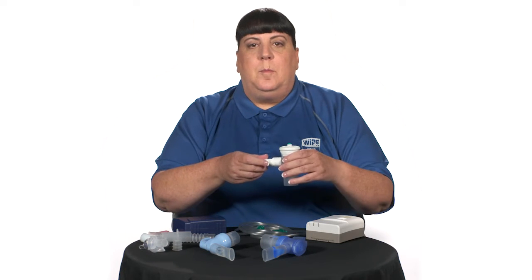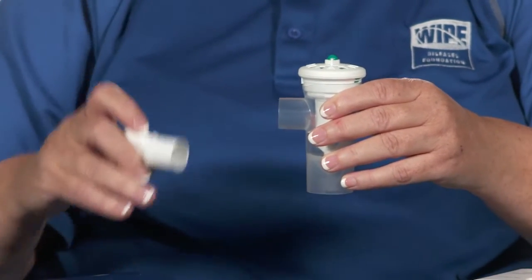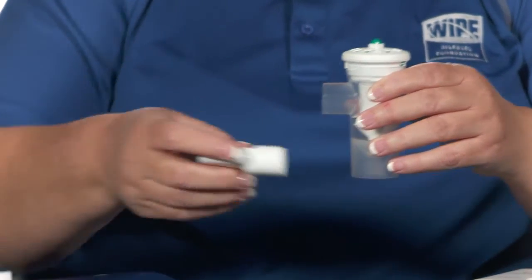Once your nebulizer begins to make a sputtering noise, most of your medication should be gone from the cup and your treatment is complete. A treatment usually takes about 15 to 20 minutes. Once complete, remove the mouthpiece from your mouth, turn off the air source, and take the nebulizer apart. Rinse the mouthpiece and the medication cup and allow them to air dry before using again.